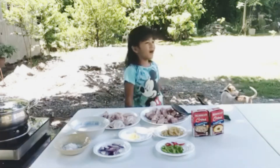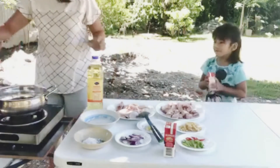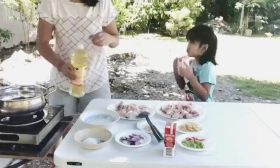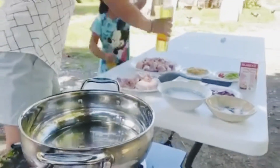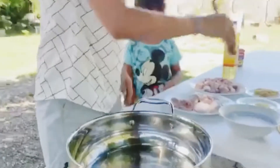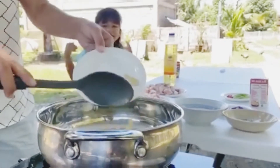Let's start cooking, mom! The first thing you will do is to sauté the ginger. Next is the garlic.